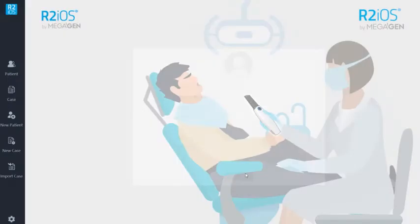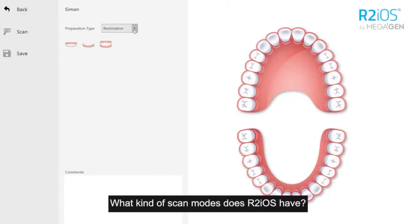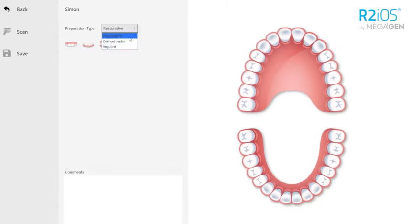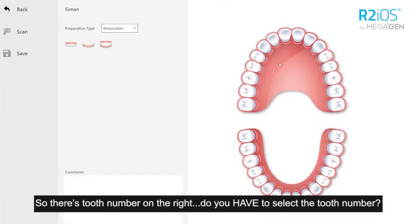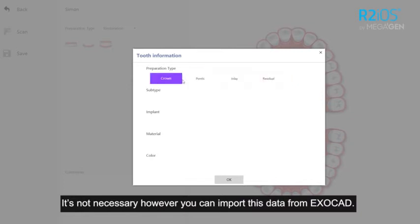What kind of scan modes does R2iOS have? There are restoration mode, orthodontics mode, and implant mode. There's a tooth number on the right — do you have to select the tooth number? It's not necessary. However, you can import this data from ExoCAD.